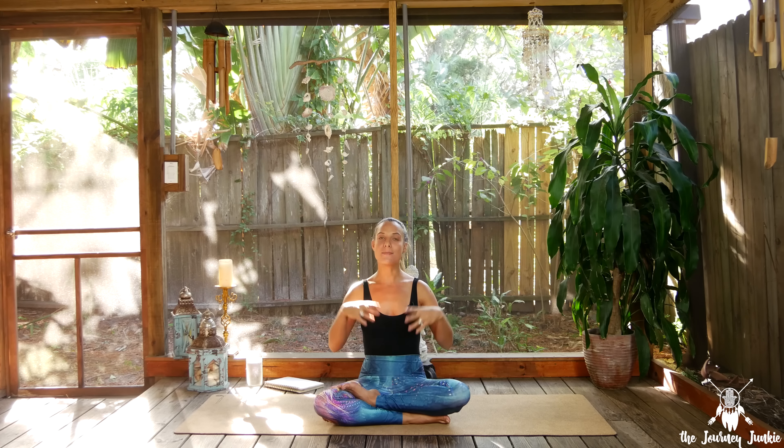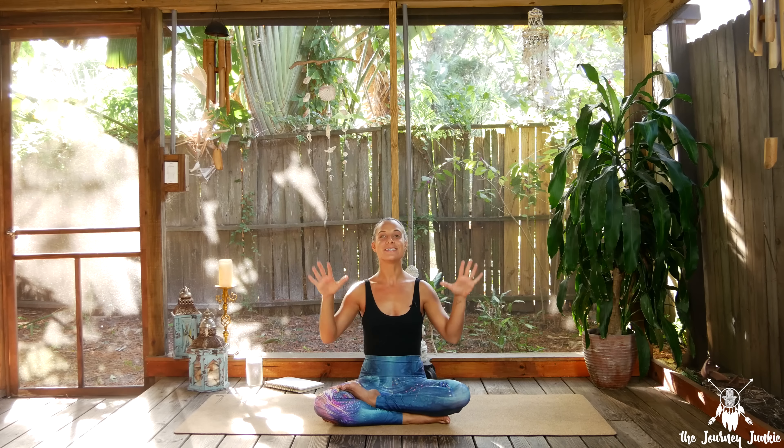Welcome back to the Zen Den! Today's class is a foundations flow — a compilation of all the first week poses from the 30-Pose Journey. If you love yoga and want more, please subscribe to the channel. Check the description below to sign up for the 30-Pose Journey. For all my 30-Pose Journey goers, this one's for you — make sure you practice and start to really integrate those poses from your first week. Unroll your mat and let's get started.